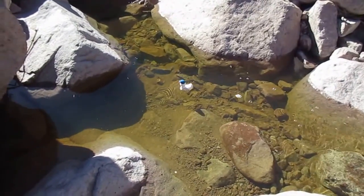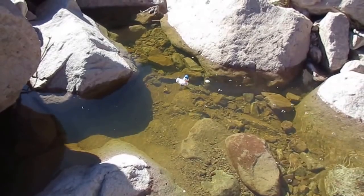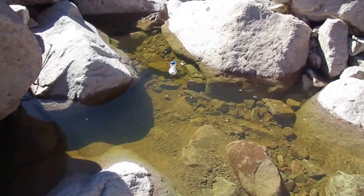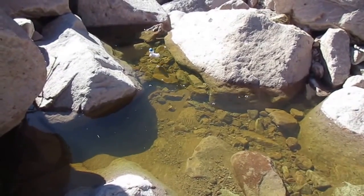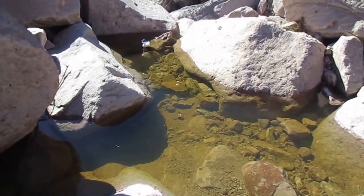He's heading for the falls. Oh, no. Help me, he says. Help me, help me. Be safe — you're a duck, you can go in the water. Come on. You take to it like a duck to water.